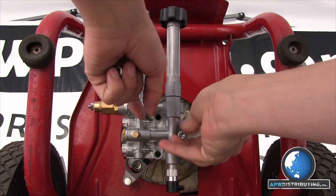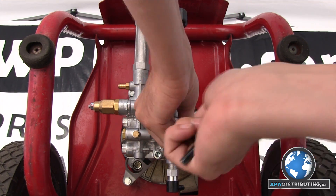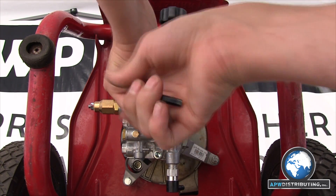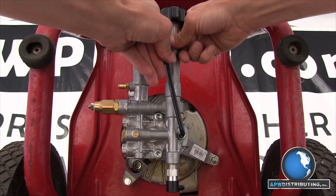The last step is to secure the head to the body. Tighten the bolts hand tight — do not use the extension to tighten them. That was only used to break the bolts free of the Loctite. Just hand tighten them until they are snug and won't vibrate loose from use.